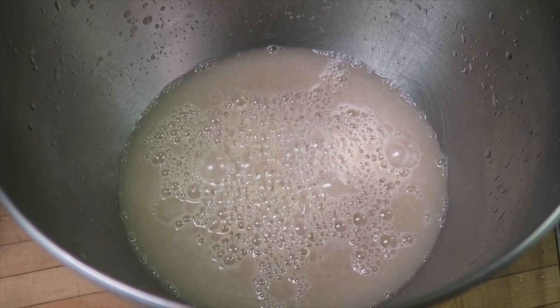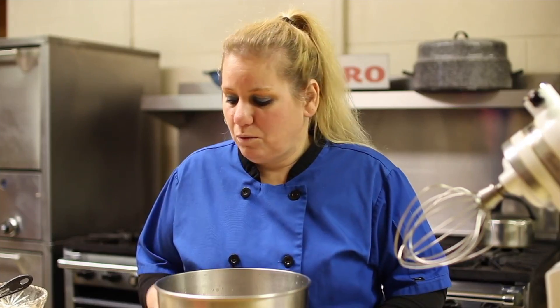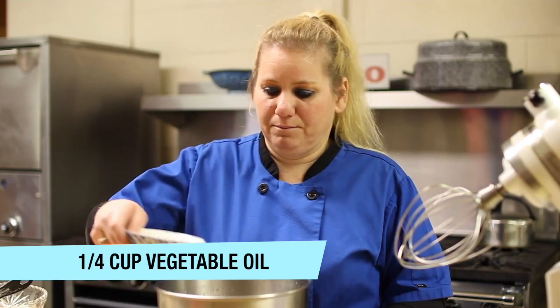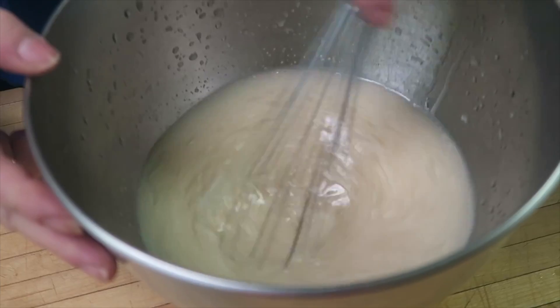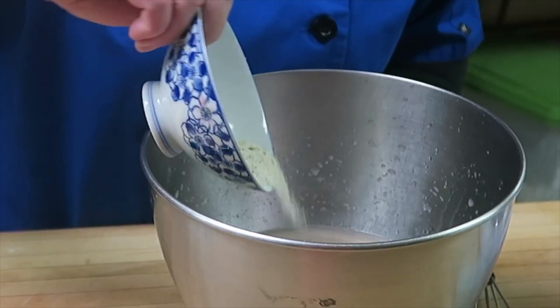Now that we've allowed it to proof to a creamy foam, we're going to add some oil to it and mix that in real nice and good. For my tip, instead of using just regular salt, we can add some garlic salt to this mixture. The most important ingredient is ready to come in.